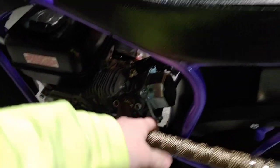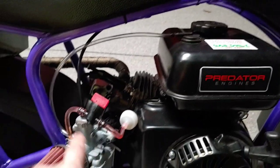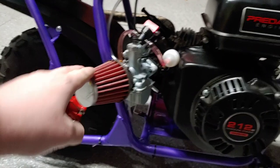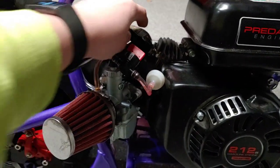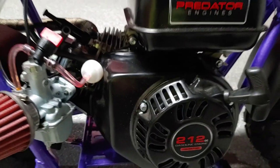Obviously I removed the stock intake and exhaust and replaced it. The intake and carburetor were replaced with a Mikuni 22 millimeter flat slide carb. My fuel line is kind of long - I gotta fix the whole thing, but I need to get a little vent for the valve cover.